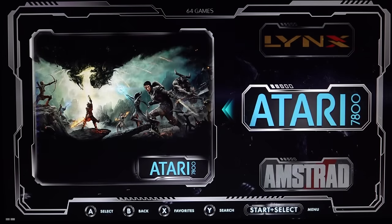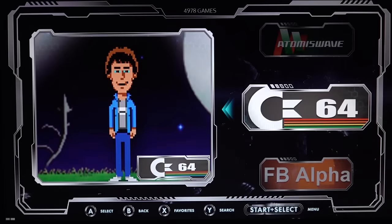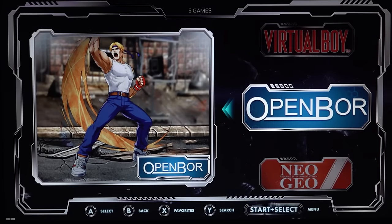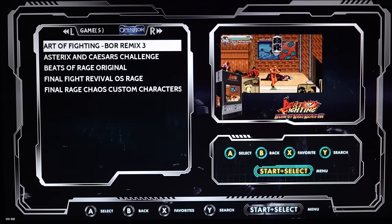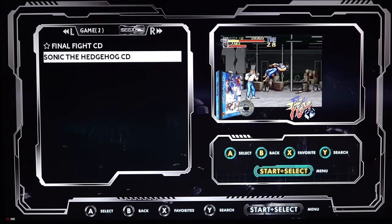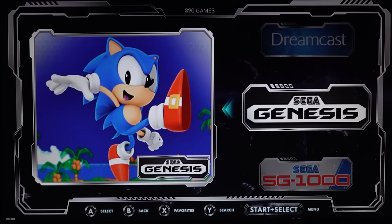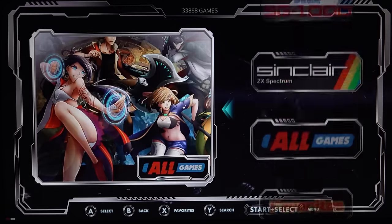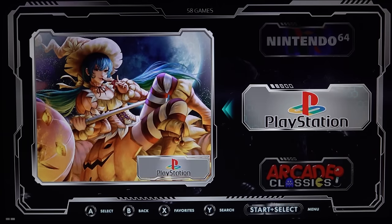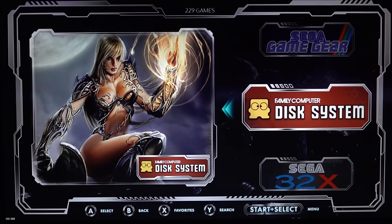Everything has been configured to a certain point that you can't mess up the system. Let's see what we're having for different systems - Atari is on here, even the Atari 5200, 800, and ST, Commodore 64, and a lot of old school stuff all the way up to PlayStation 1. We have systems for Neo Geo, Neo Geo Pocket, Sega CD, Dreamcast, Sega Genesis, SG-1000, PlayStation Portable with 25 different games, and 64 PlayStation games. We're going to be moving all the way up to the later systems to see how everything runs.